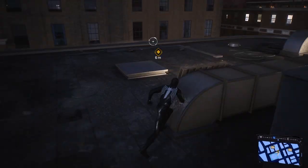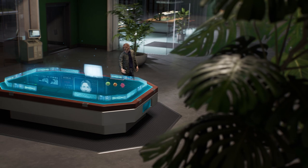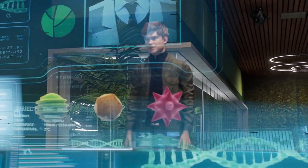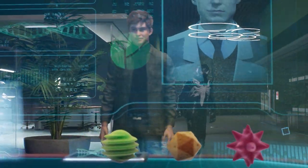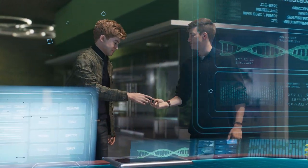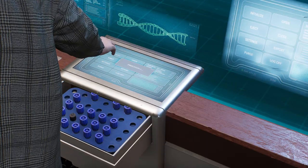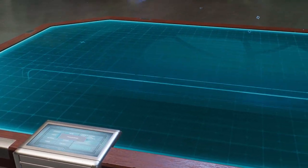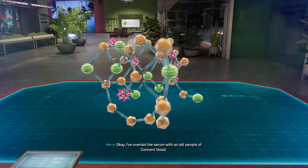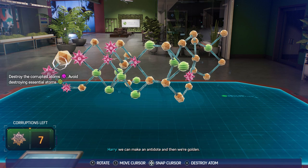Alright, it's been a little bit. We have to show Harry how we're doing and see how he's doing too. I've overlaid the serum with an old sample of Connor's blood. I know this kind of puzzle — if you're destroying the atoms blocking the lizard receptors, we can make an antidote, and then we're golden.